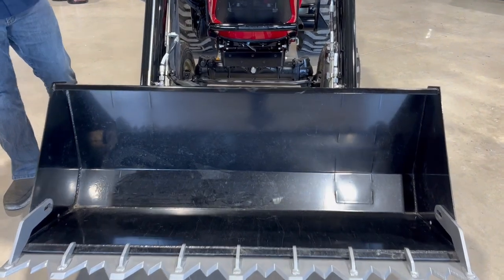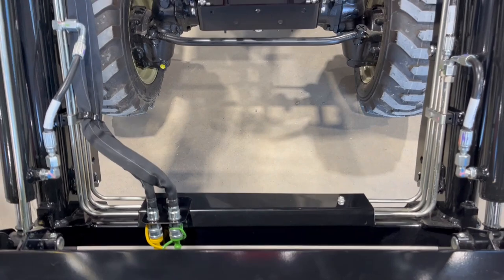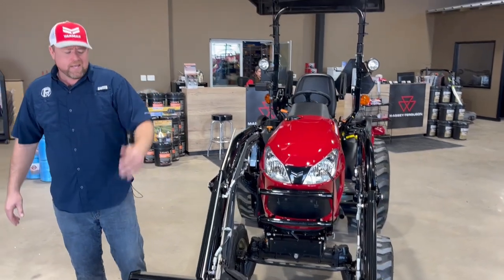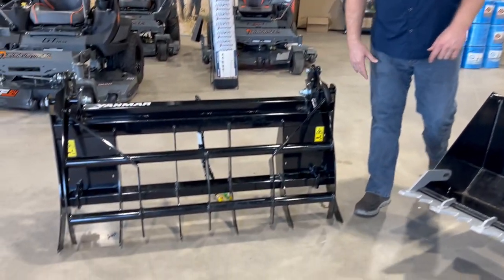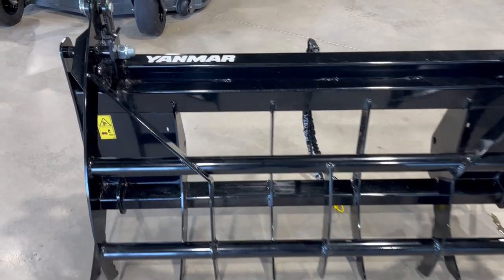We really like the Yanmar kit — the way it hooks up, the way it mounts, it's a good quality kit. We're excited to have a bunch back in stock. That kit goes for about $620. It is something you can install yourself, but if you're buying a tractor, this is the time to do it. Put it in your financing and it doesn't amount to much per month.